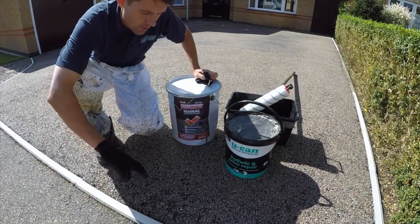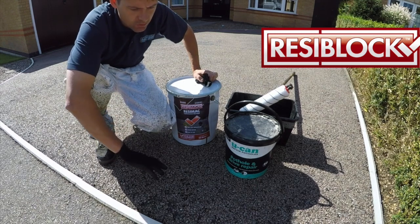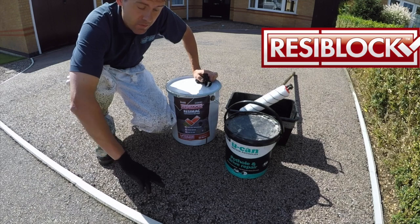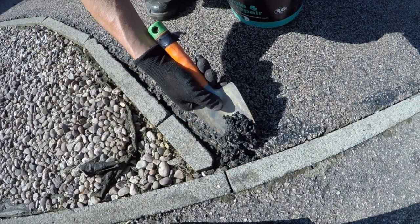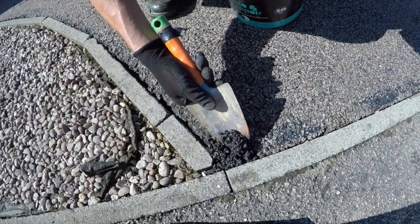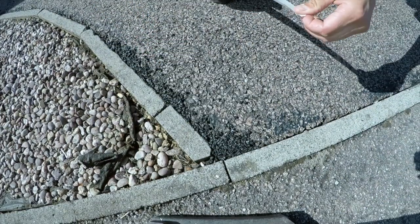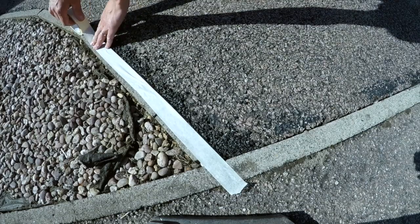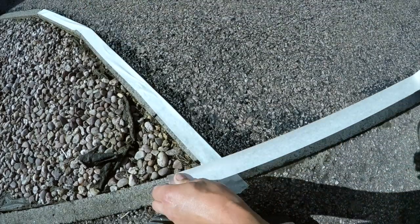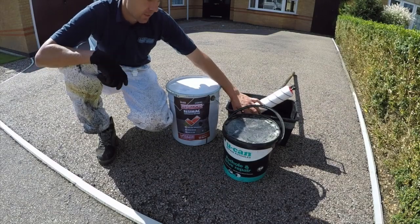So today I'm going to be painting the drive with the ResiMac Tarmac Restorer. The drive's come up really nice — there's no loose material on top and I've managed to remove most of the paint that was there previously, so I'm pretty confident I'm going to get good adhesion with the ResiMac. In preparation for painting on the Tarmac Restorer, I've been around the edges and filled any holes with tarmac repair. I've also taped off the edges because this tarmac paint can be pretty messy stuff. So I've got overalls, a paint roller, and this scuttle bucket which I use just for tarmac. Let's see how we get on.